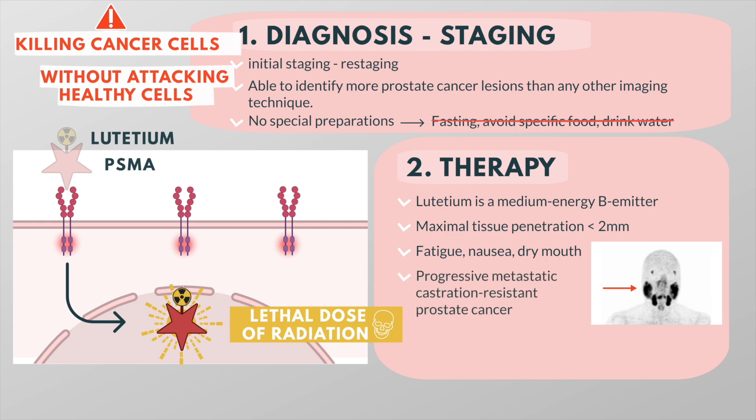PSMA therapy is reserved for patients with metastatic, castration-resistant prostate cancer, and it improves the overall survival by about 4 months.